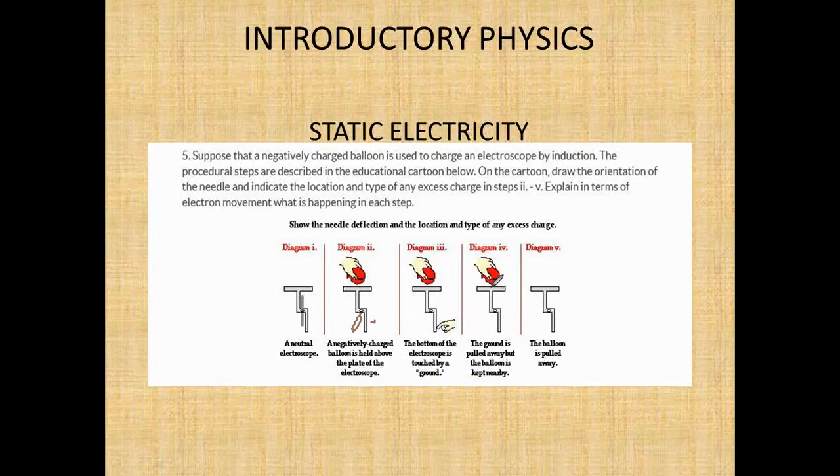Remember the top was positive. When you touch the bottom, you're just touching the bottom — this is still positive because the balloon is still in place. Electrons move from the needle and plate into the ground, so this becomes neutral and the needle falls back vertical. When you remove the balloon, you still have an excess of positive charge because you removed the electrons. So the needle spreads apart again — you have overall positivity, so the needle is diverted.